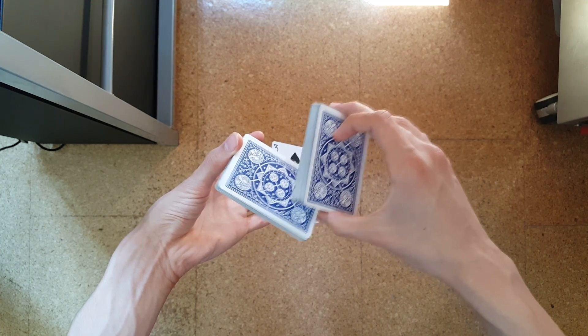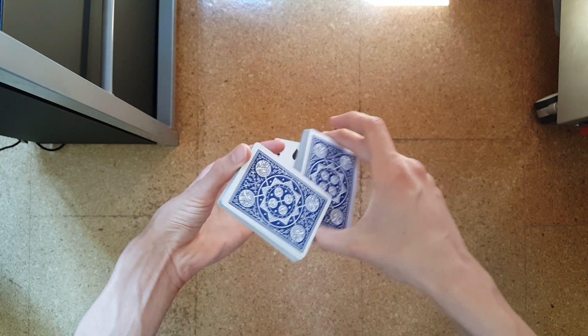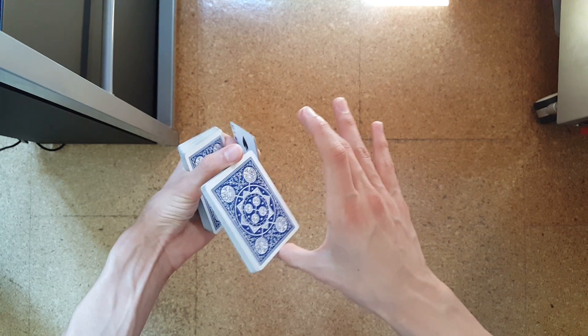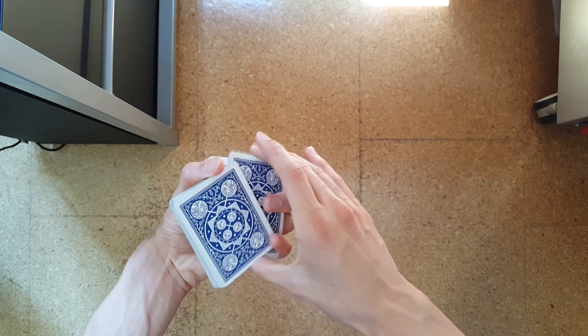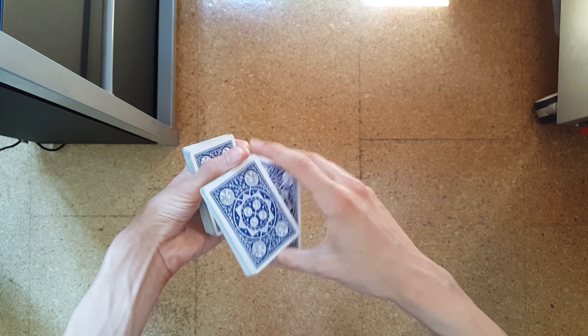After that, rotate the big packet held in your right hand underneath this packet and place the big packet into your palm. Close the cardini cut and take this packet over between your thumb and middle finger and ring finger on your right hand.